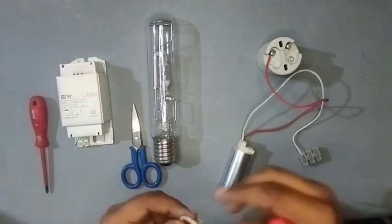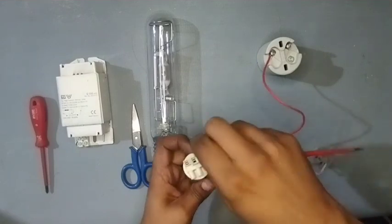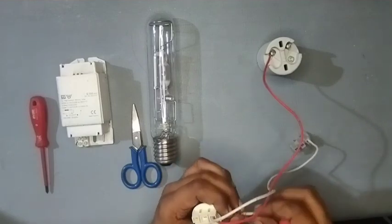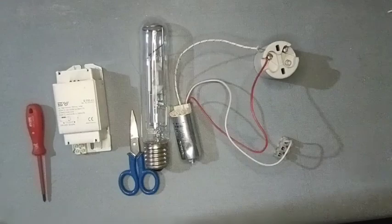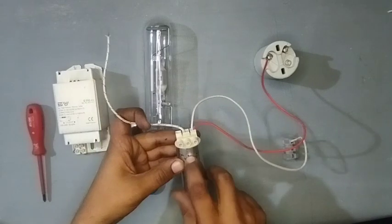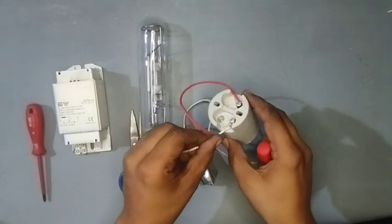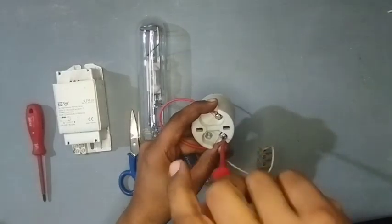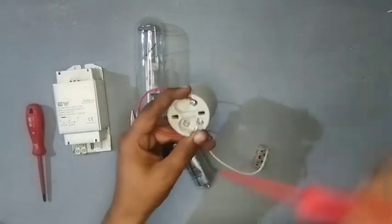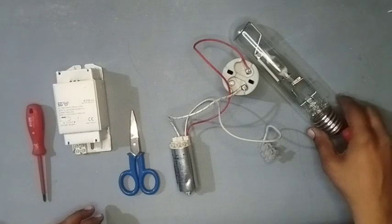You take one more wire and connect here. Trim properly — if any connection is loose, take one more wire and connect here. You can see this wire will be going into our lamp. Now we will connect the wires with the ballast.